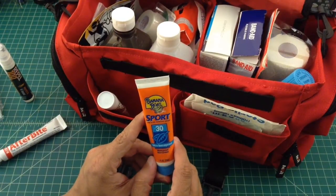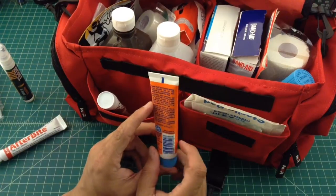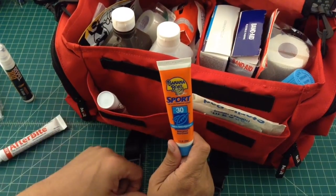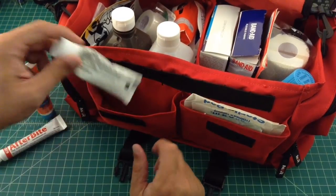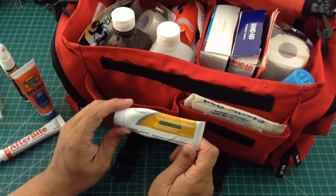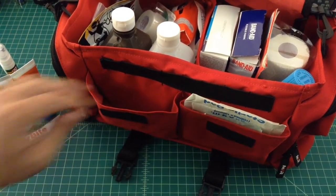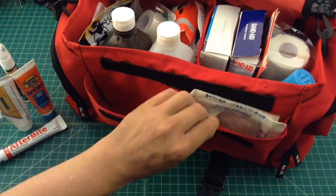I have some 30 SPF sunblock. I keep this in here because you could be out and be sensitive to the sun and might need some of that — pretty self-explanatory. And here's some triple antibiotic ointment, which is great — this gets used all the time. Everybody's always getting some kind of cut or scrape and we use this on just about everything.